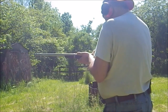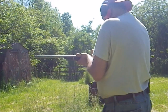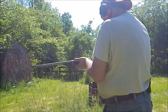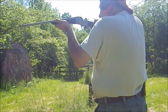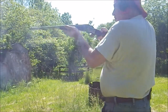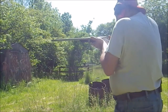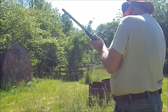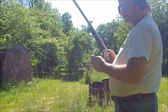Let's try that again. Okay, we've got a malfunction here. Here we go. Like this in there, we've got that. And I did hit the target. Sometimes she ejects it, sometimes she doesn't. We need to work on that. It's an old timey gun.